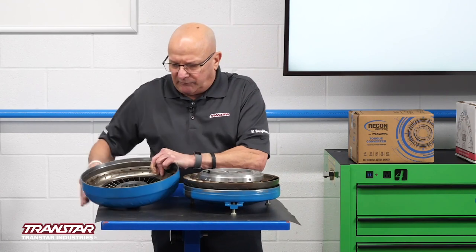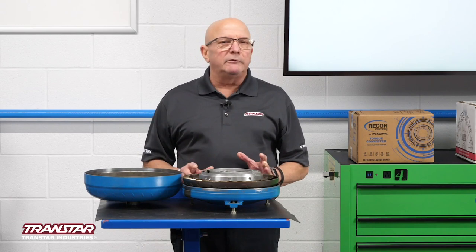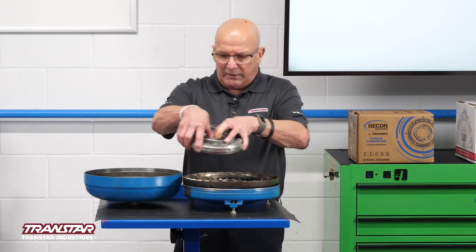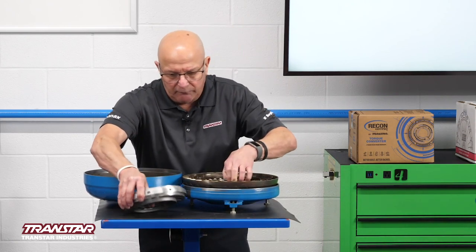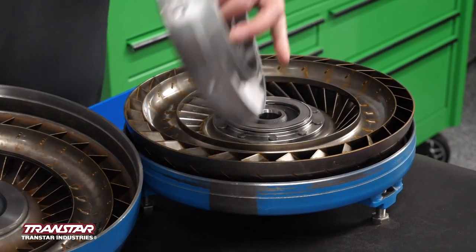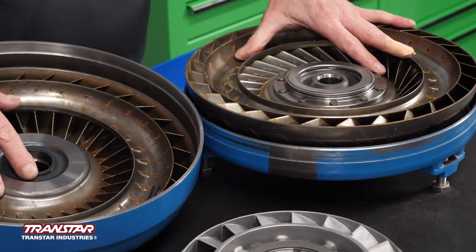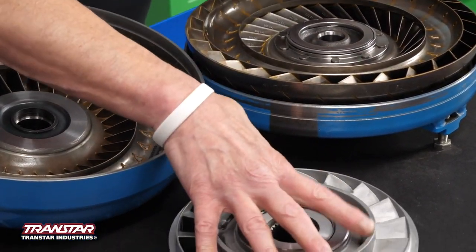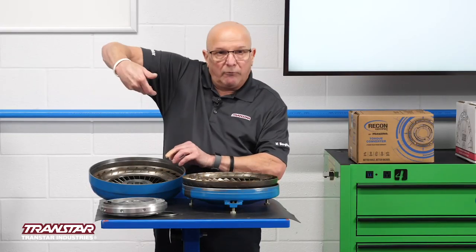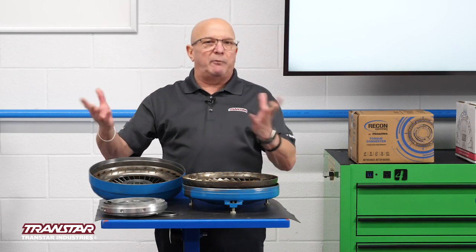I want to take you through just a little bit of history on a converter. At one time, they weren't even called a torque converter — it was called a fluid coupling. Basically, what it was, was these two parts that have the fins in there. The one set of fins is attached to the engine, so as it spins, it picks up fluid and drives it through into the other side, which now turns the pump gears, creates pressure, and makes the car move.